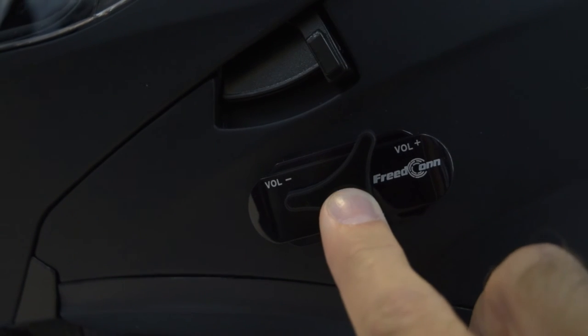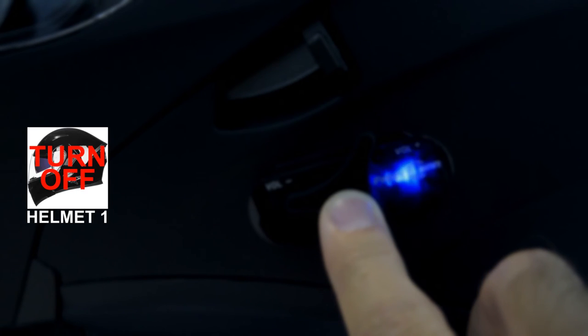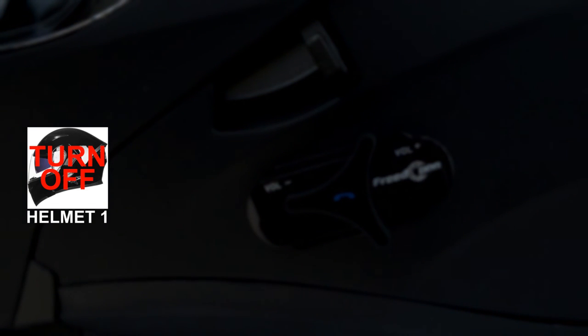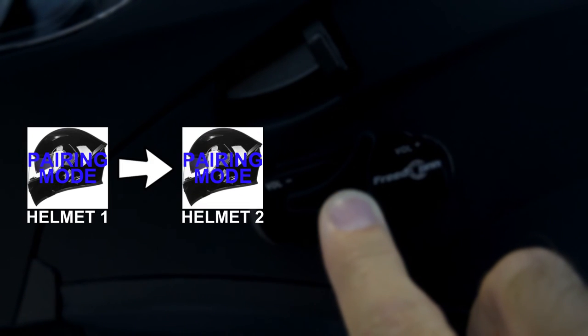To connect your helmet to other riders, first turn the helmet on. Then turn the helmet off by pressing and holding the multi-function button. However, continue to press and hold the multi-function button after the helmet has turned off for about three seconds. This will allow the helmet to enter helmet intercom pairing mode. Once both helmets are in pairing mode, have one rider hit their multi-function button.